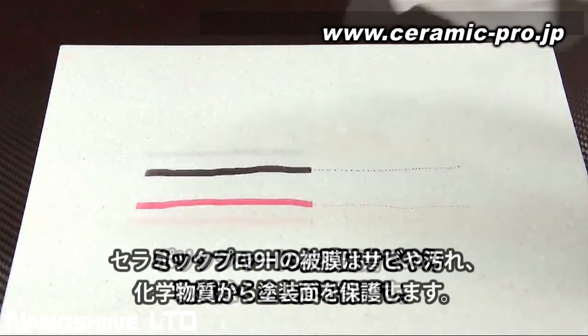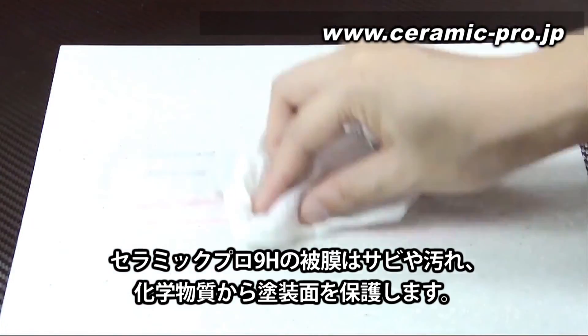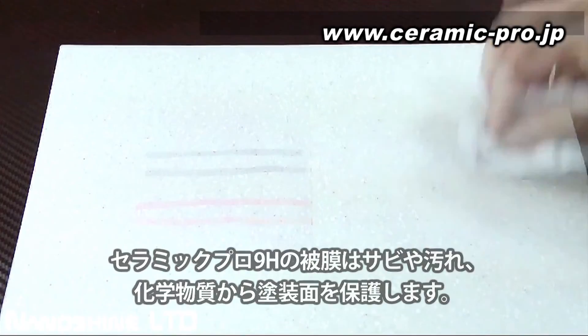With this permanent protection, Ceramic Pro 9H can even achieve anti-gravity to keep the substrate from damaging contaminants and harsh chemicals. To be continued...